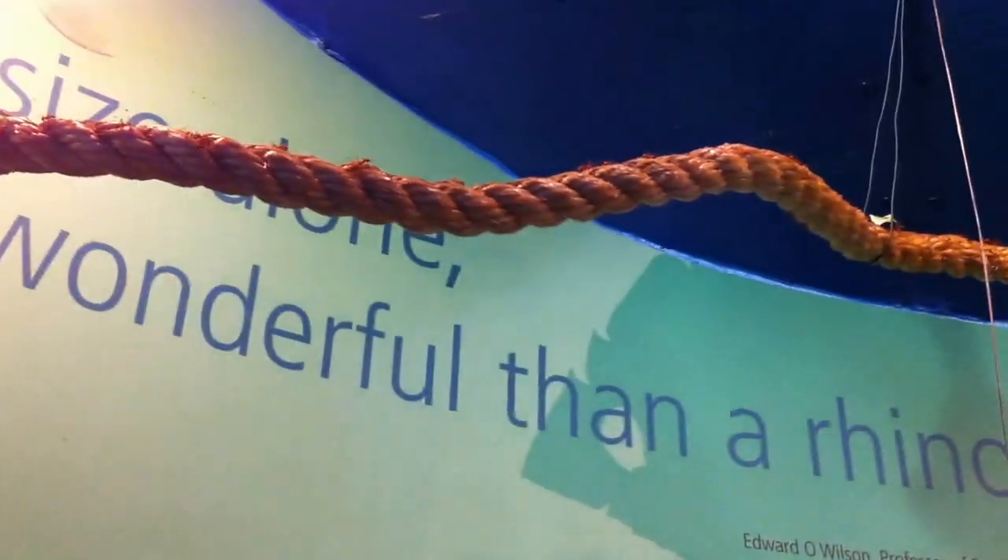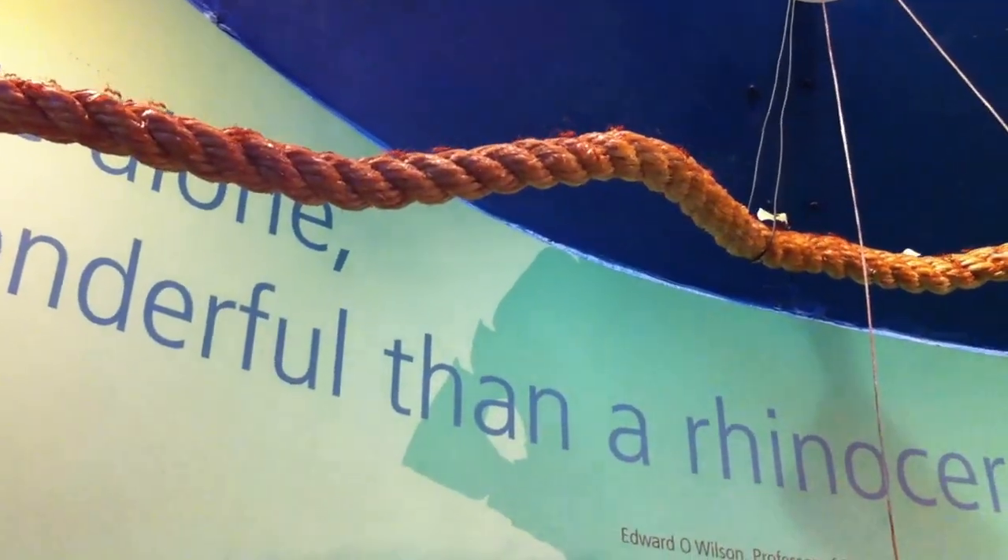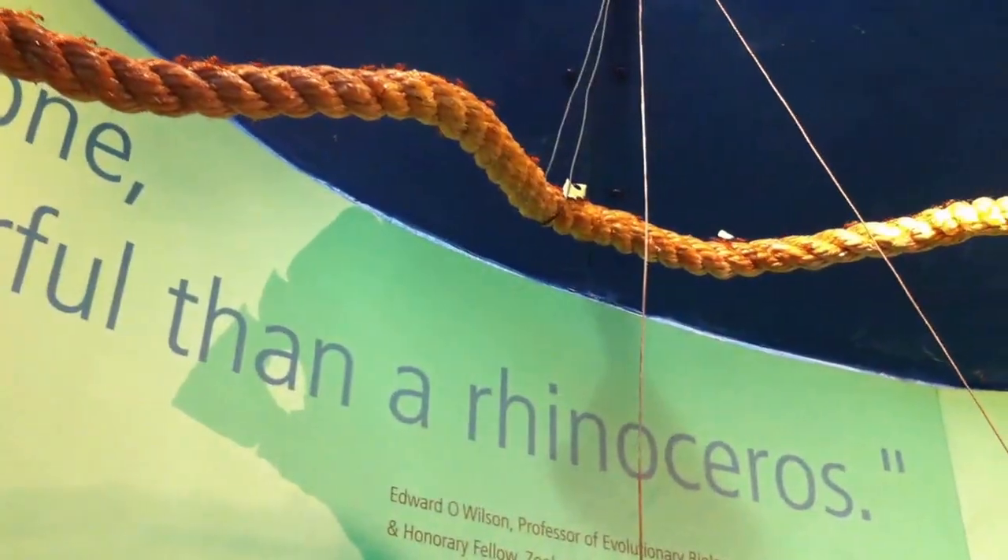There's a lamp sort of thing there. We don't wire them around there. That's the camera. And look there — look at the screen.